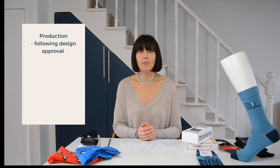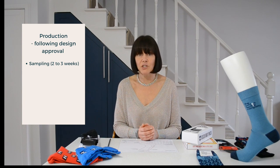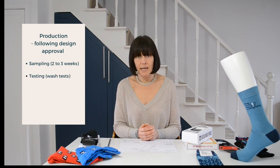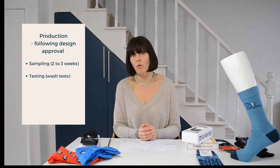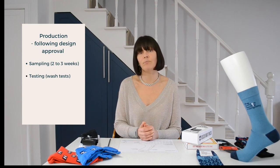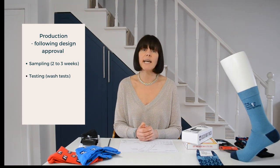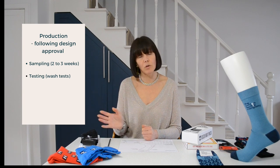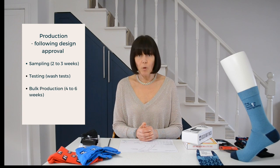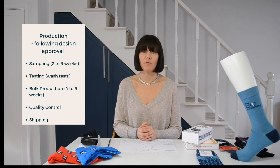Once the design has been approved by you and our production team, we start the sampling process. We expect to get a sample back to you within two to three weeks. If you approve that sample, we start the testing process. If not — maybe there's a color change or a design change needed — we can do another sample for you. Assuming the second sample is approved, we test the socks for various wash tests, which I'll talk about in a later video. We then go into bulk production, and then QC and ship the socks to you. That's a very high level overview of the production process, which will be talked about in future videos in more detail.